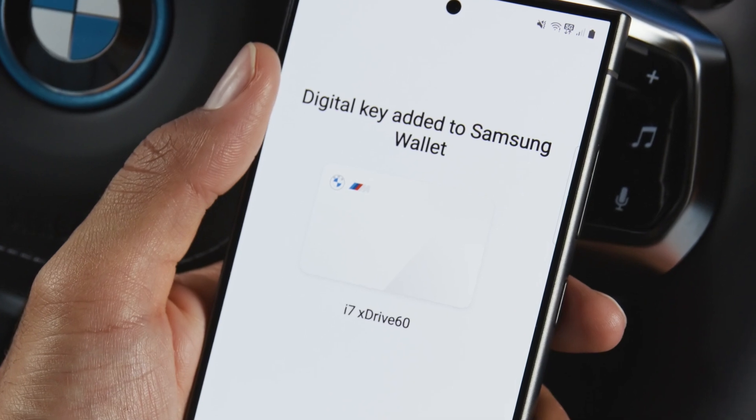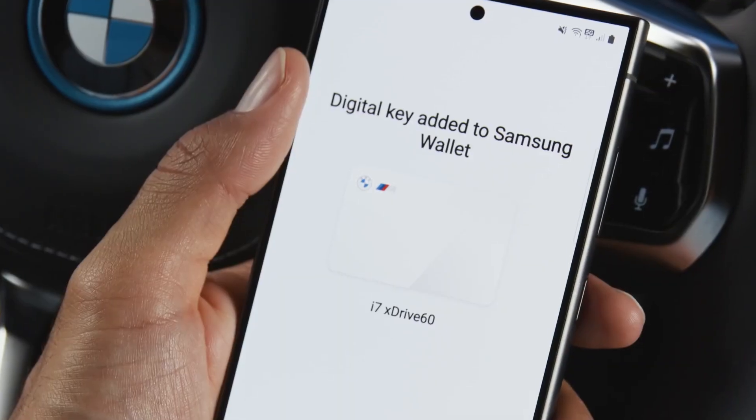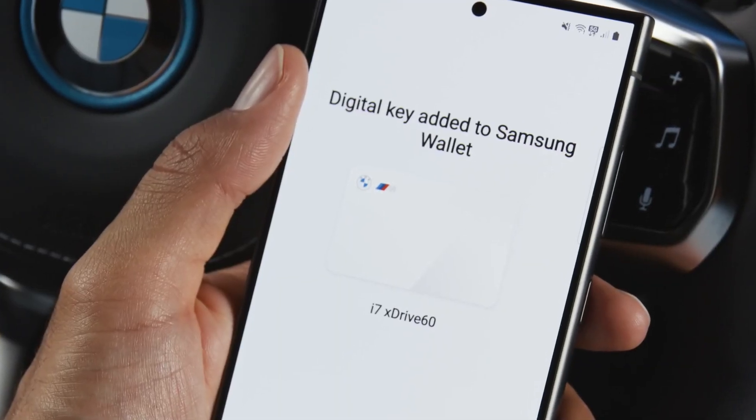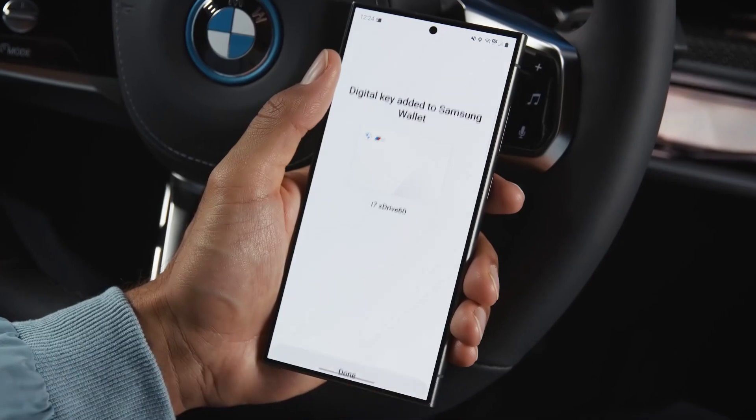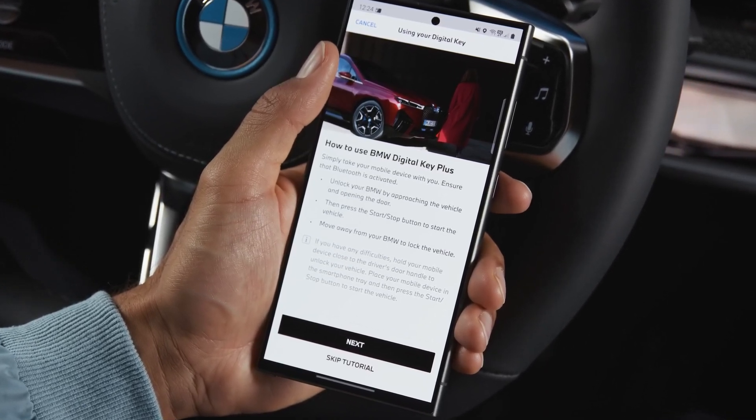Setup complete. You will get a notification on your smartphone as well as in the car. The Digital Key will be added to your wallet automatically. With a compatible smartwatch, you can add your Digital Key to your watch directly after the pairing process.